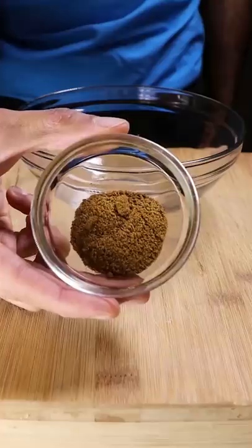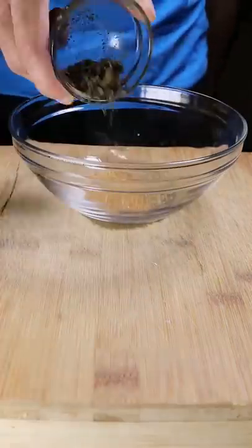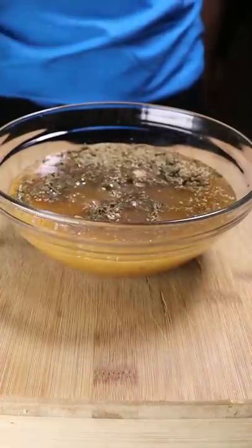To make the sauce, grab a bowl and mix in cumin powder, chaat masala, carom seeds, dried mint, mango powder, black salt, and tamarind paste or powder. Mix it with water and that's pretty much it.